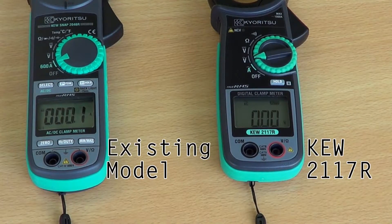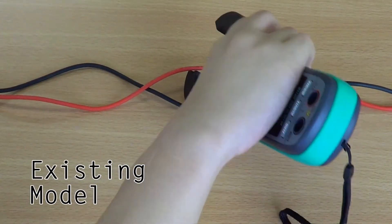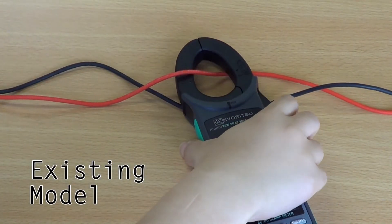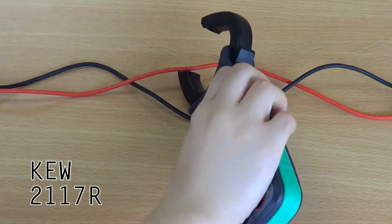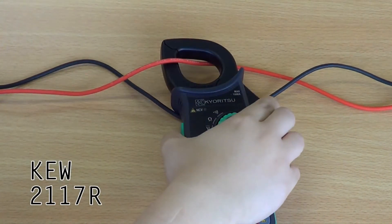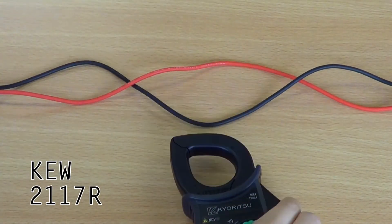Secondly, user friendliness. Compared to most other clamp meters, the 2117R has a much larger LCD display making it easier for the user to read. Also, its teardrop shaped jaw enables easier access to even the most hard to reach areas, such as connection boxes or switchboards.